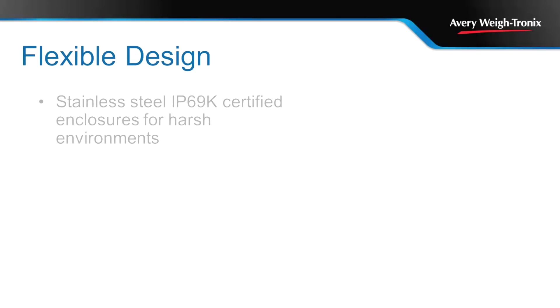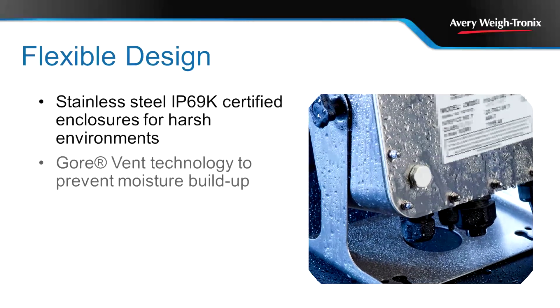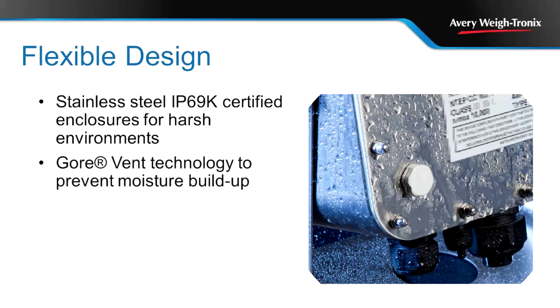Brushed stainless steel and IP69K certified, the XM400 series indicators are designed for extended service in severe conditions, such as corrosive environments or areas where heavy washdown is required. Fitted with GoreVent technology to prevent moisture buildup, the XM400 indicators reduce downtime when moving between temperature extremes.